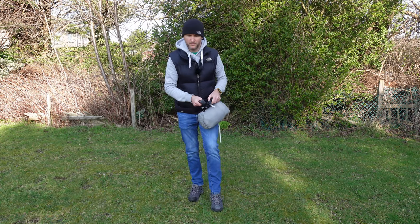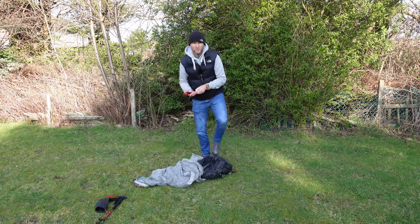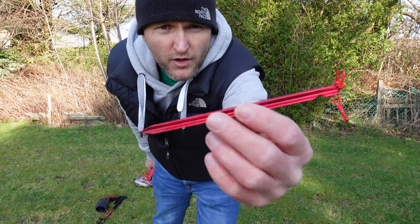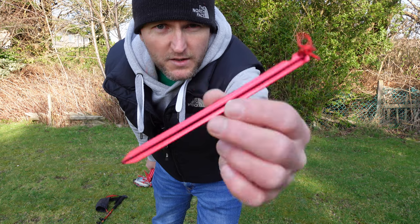Let's get this bad boy pitched up now. The Lanshan Pro 1 comes with 9 of these aluminium, sort of groundhog style tent pegs that are 6 inches long.